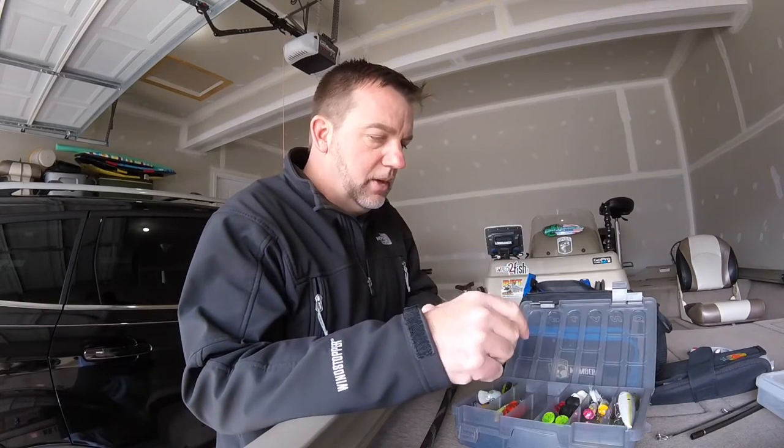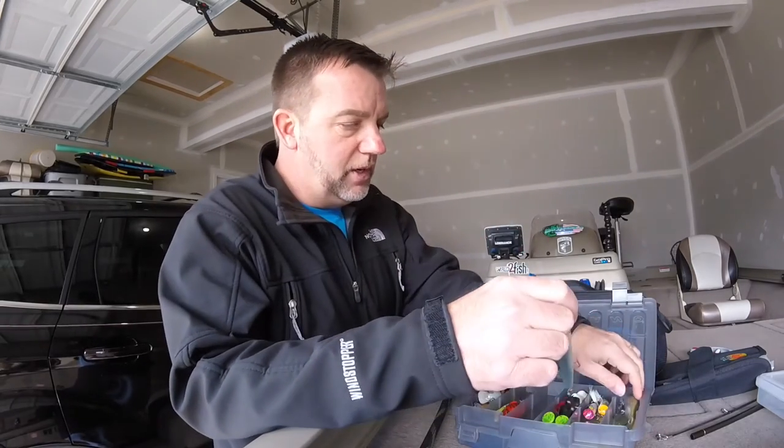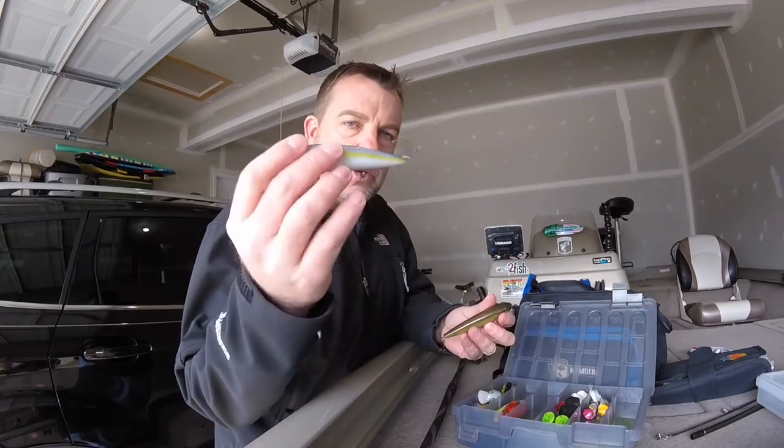When you're fishing, you want to cover all the gambits of what kind of situations you're going to be dealing with. You want to have topwater baits, mid-diving baits, and bottom baits. Let's go over what I've got here for topwater baits. I usually bring a couple of Zara Spooks or some walking-the-dog type baits. Try to keep it simple — a shad pattern, and either a clear or a chartreuse pattern for bluegill.